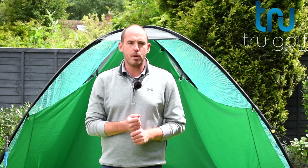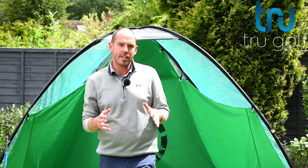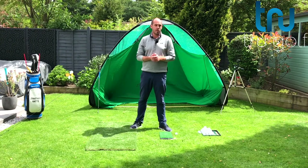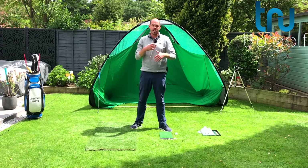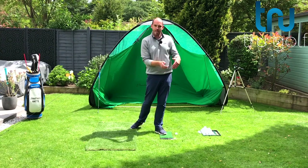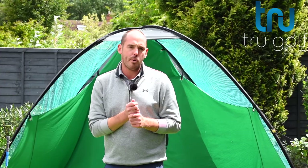Welcome back to the True Golf Academy. You've joined me, John Watts, today in my back garden. Today's video is going to be about improving impact. I'm going to share with you a really simple drill that you can do at home or on the driving range and then take that feeling to the golf course — to improve your impact, make sure your hands are leading the golf club with an iron, de-lofting it correctly, gaining that little bit of distance, and really importantly getting that ball-turf strike.